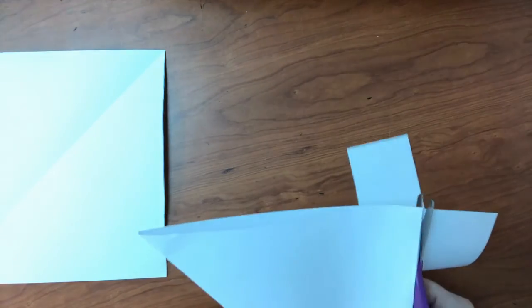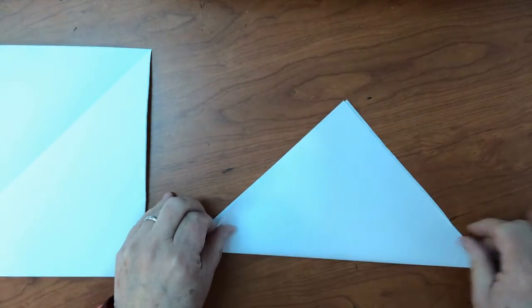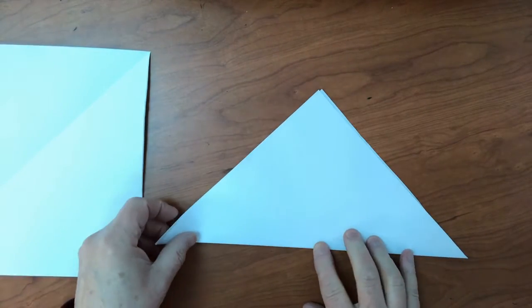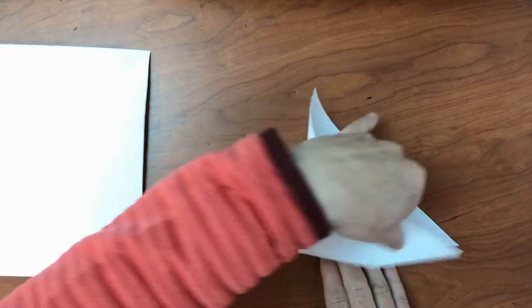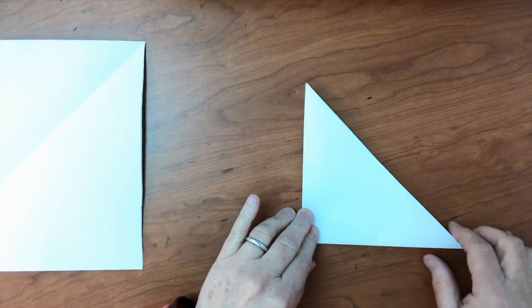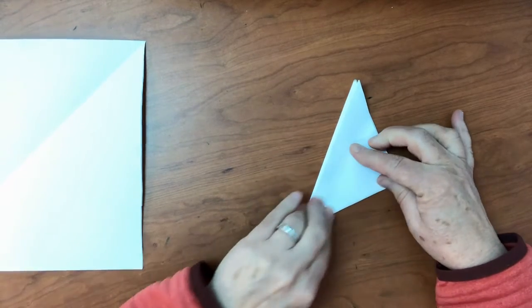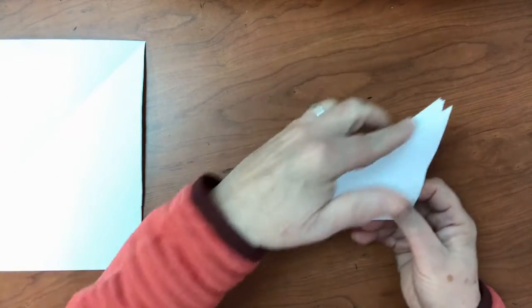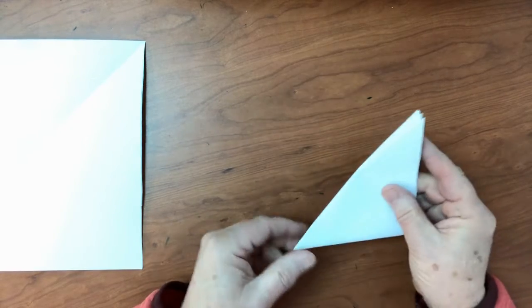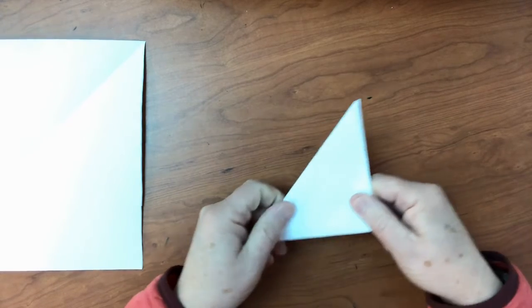We're going to start with our easiest snowflake, and for that you're going to just keep it folded in half. Now it's a square. The folded side is going to be towards you, the pointed side or the open and closed side away from you. Then bring one corner over to the other side, and then one more time bring the bottom corner up to the top. The long side that doesn't have three points is the middle, and the side where it's kind of like pages in a book is the outside edge of your snowflake.